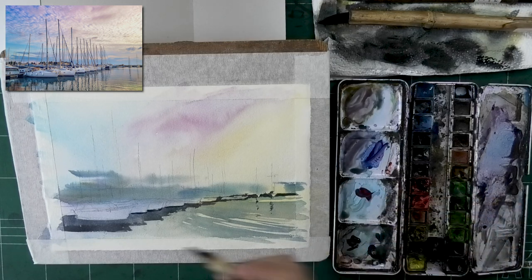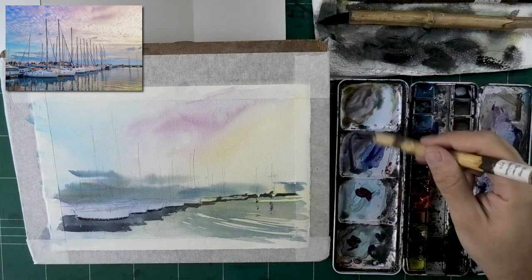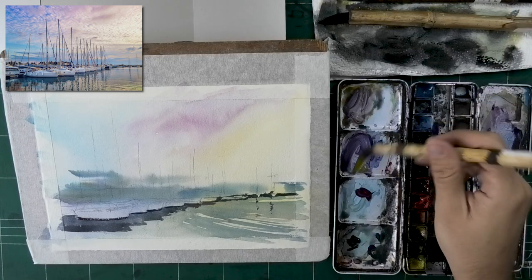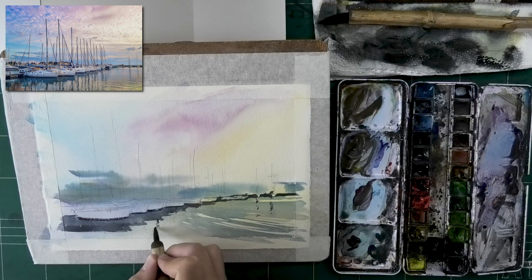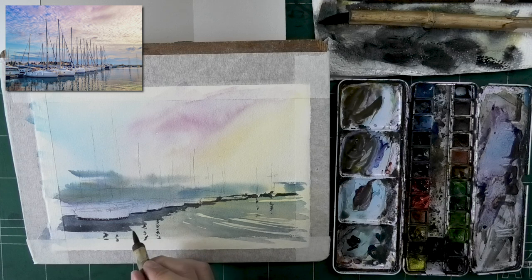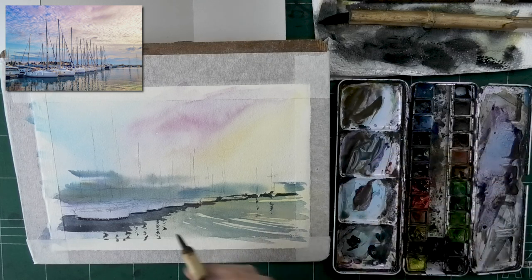Flow is a very watercolor characteristic, so it is important for me personally to show it as much as I can. But at the end of the day, if you look at oil paintings or acrylics, they won't have crazy flow in them — they'll have more patches and still look beautiful. So again, flow is important but not the end of the world if you don't get it right.